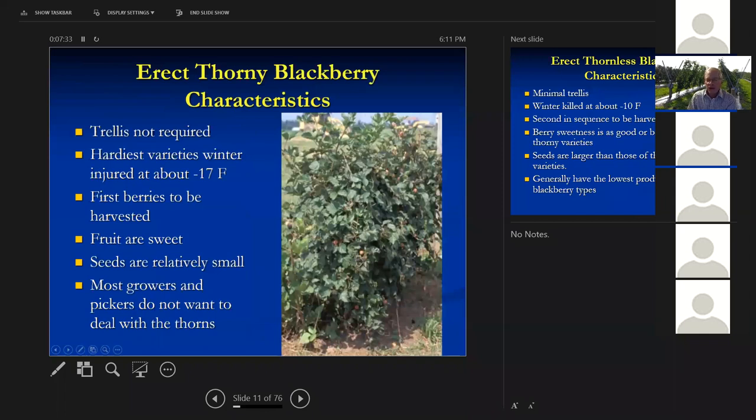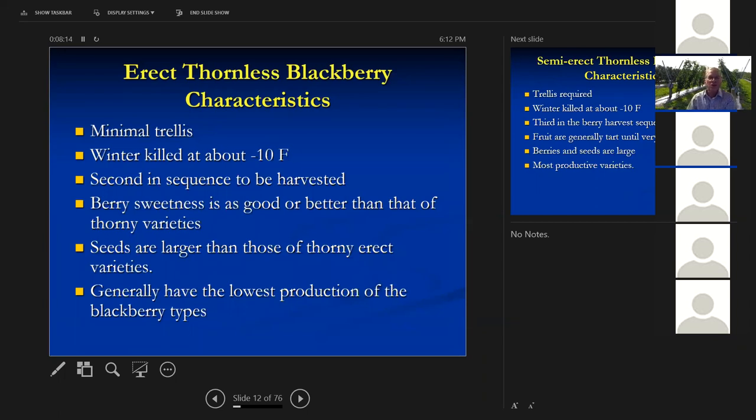We have a number of different types of blackberries. You're all probably uncomfortably familiar with thorny blackberries. You don't need a trellis for these. They're the hardiest ones — they'll survive down to about minus 17 degrees Fahrenheit. These are the first fruit to be harvested in the spring. The fruit are sweet and the seeds are relatively small. That's the real advantage of the thorny ones. But most growers, pickers, and homeowners just don't want to grow those thorny ones — they're too nasty to deal with in the yard.